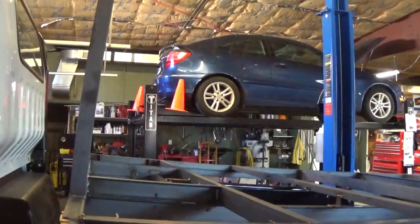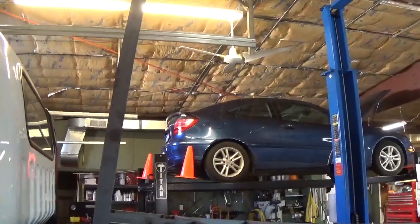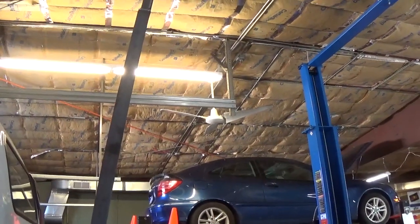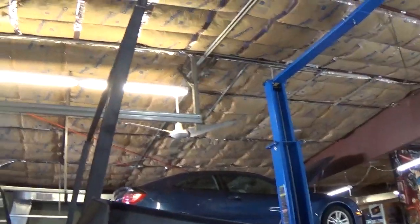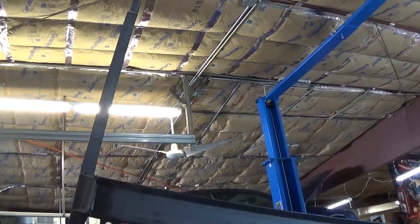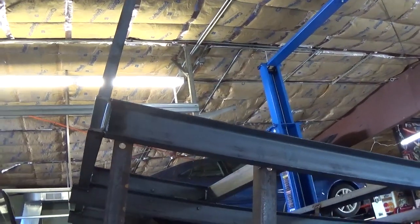When this thing is all the way up, I've got about a 36-inch headache bar, and that's going to be about 13 feet off the ground when fully raised — so be careful you don't hit that into somebody's building. We're going to use this when we deliver our car lifts and heavy equipment, sliding the equipment right off the back.